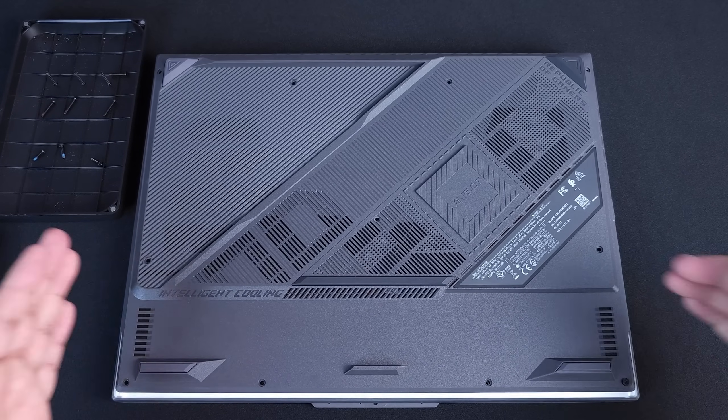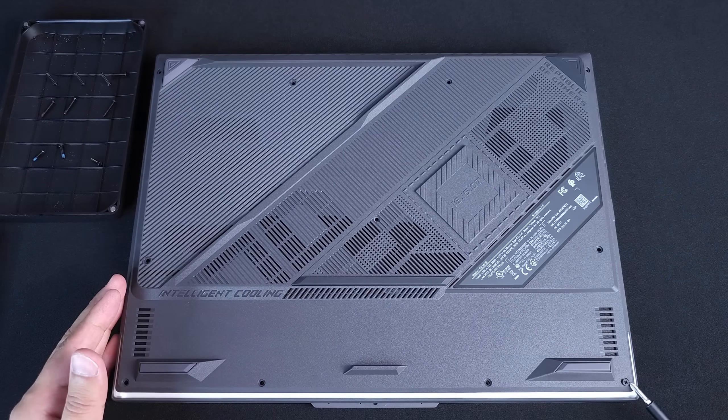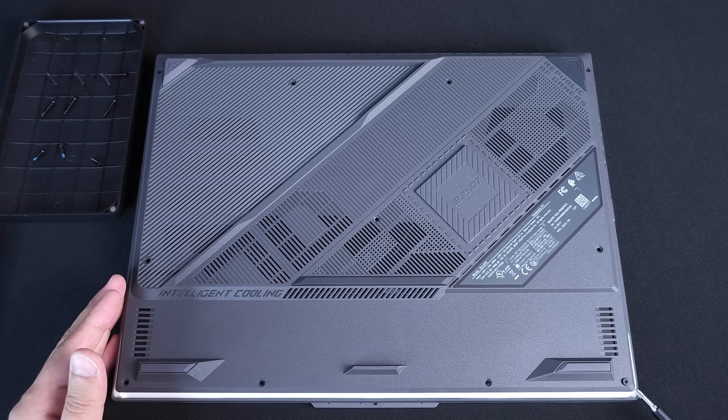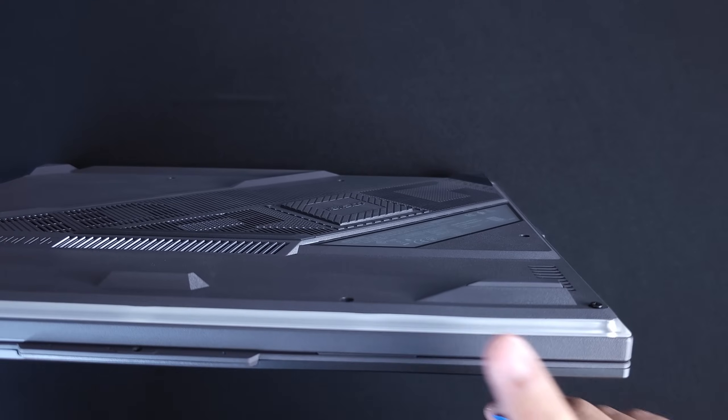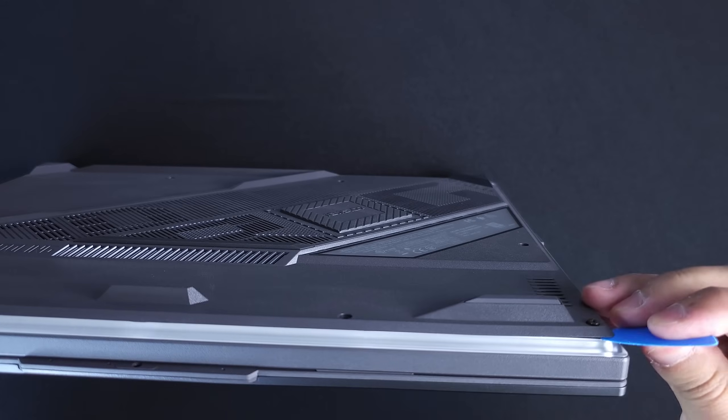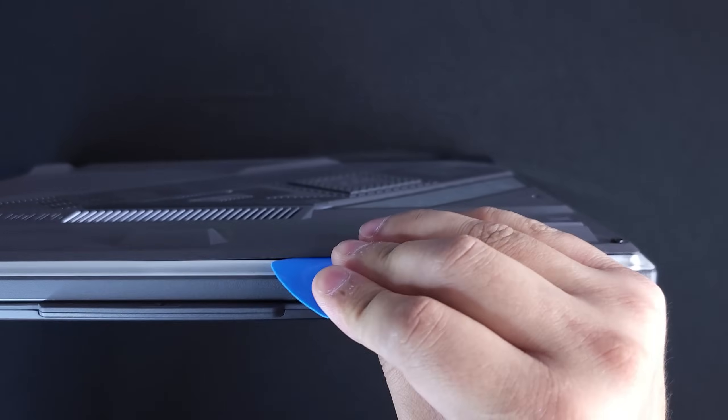As usual with the Asus ROG laptops, there's going to be one screw in the corner that doesn't fully come out — just make sure that you loosen that up all the way until you hear a click. This is actually done so it can be easily accessible in the corner. Now that we have everything taken out and the corner one loose, we're going to take our prying tool and work our way around the laptop.